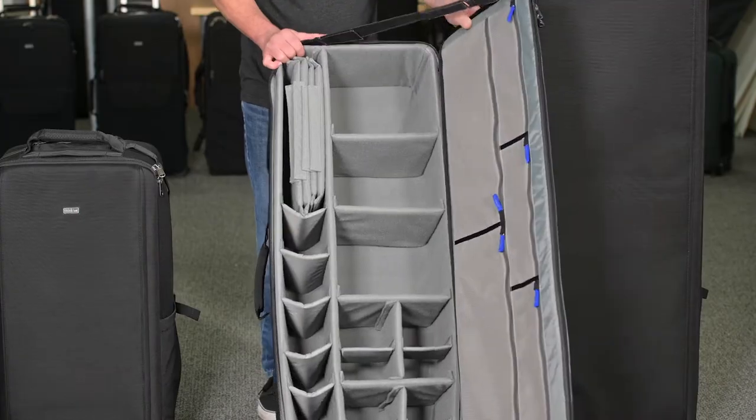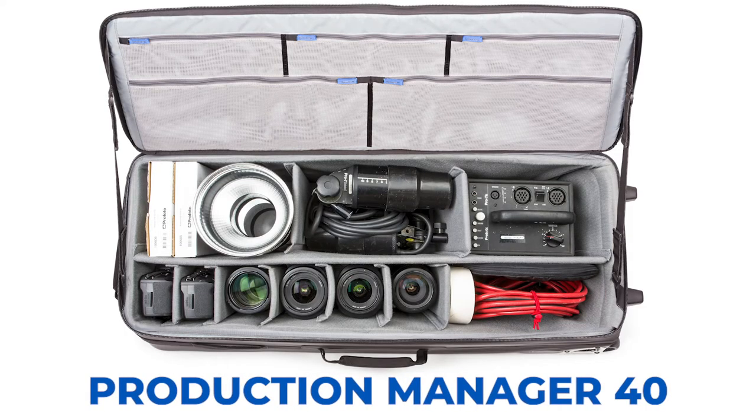The Production Manager 40 is a 40-inch case that will fit up to three to four flash heads, two to three power packs, mono blocks, umbrellas, medium soft boxes, and small light stands.